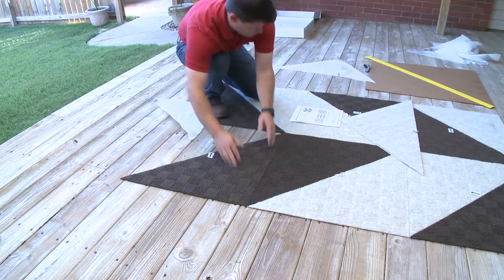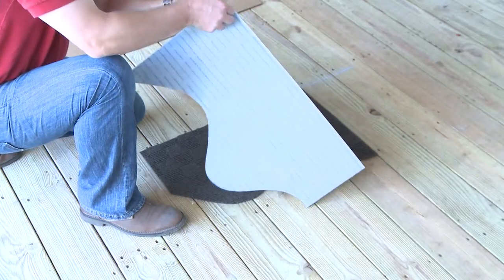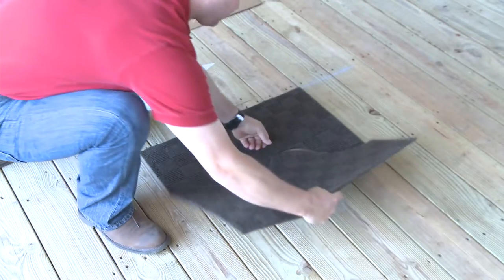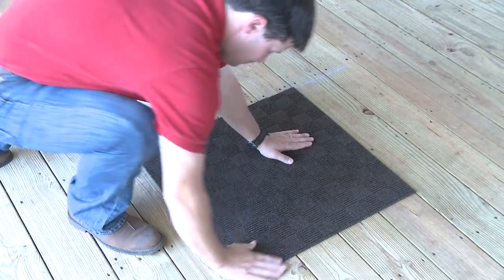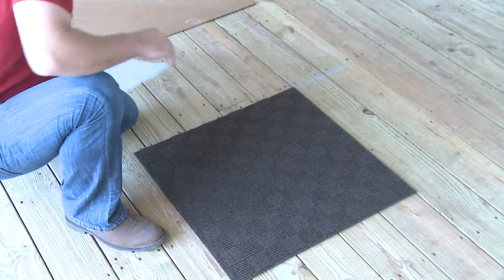Even correcting mistakes is easy — just lift and reposition. Miss a cut and need a do-over? No problem. That same FOSS Dura-Lock technology that locks fibers in place hides all cuts and seams, even the accidental ones right through the middle of the tile, ensuring every cut and every edge blends beautifully.